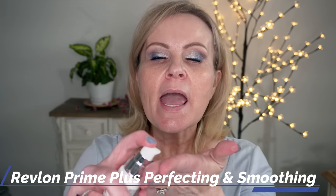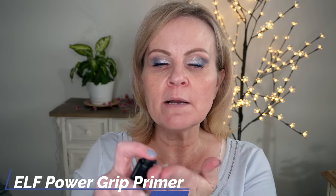I'm going to use two different primers - one on each side. One is more blurring, which is the Revlon Prime Plus Perfecting and Smoothing, just one pump per side. The other is the new one from ELF, the Power Grip Primer. I've used this a couple of times and I'm not super impressed - it does feel gripping when you first put it on but it dissipates quite quickly.